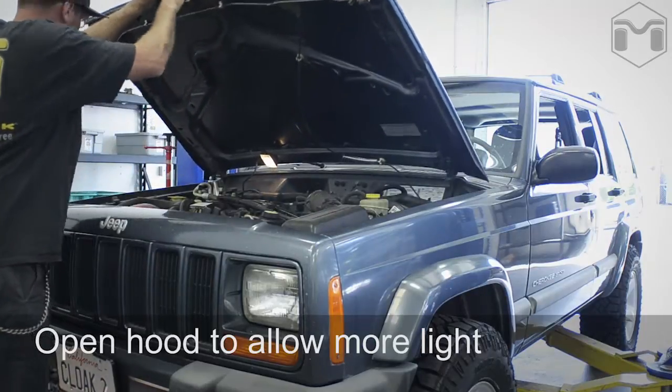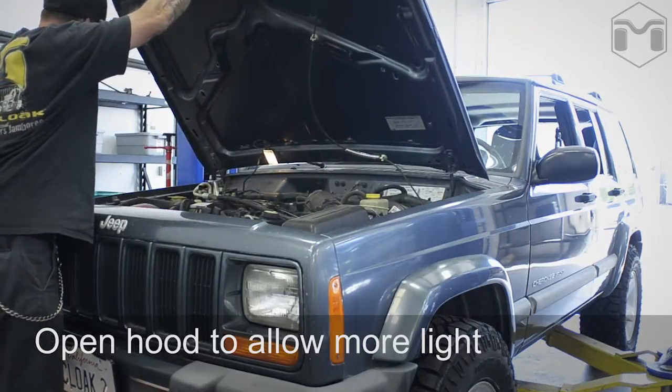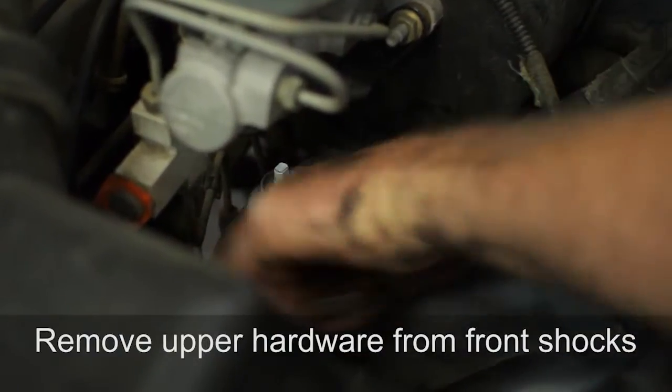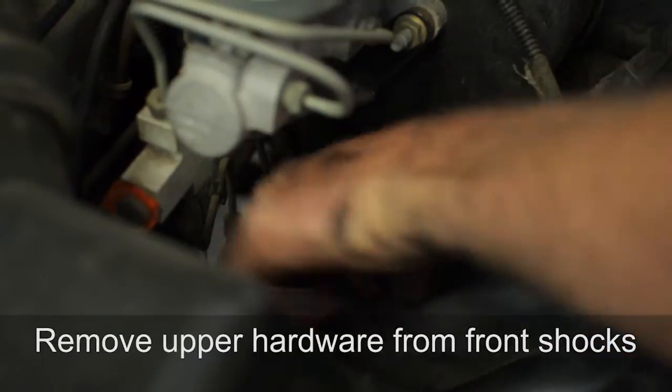Before you begin, open the hood. It will allow additional light and provide access as the installation proceeds. Remove the top shock hardware — this is much easier to do before lifting the Jeep.